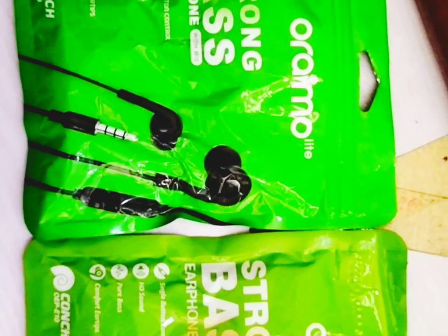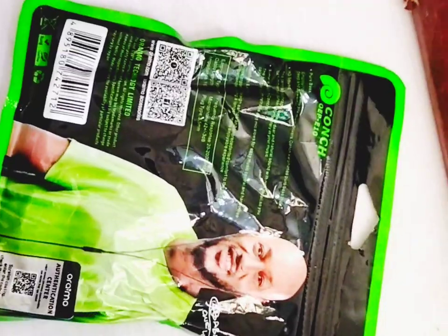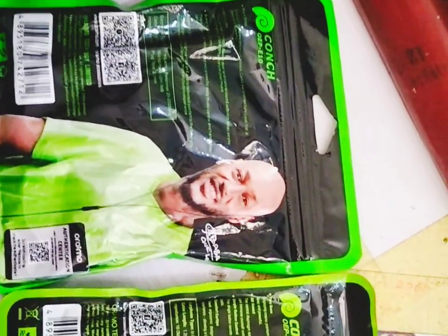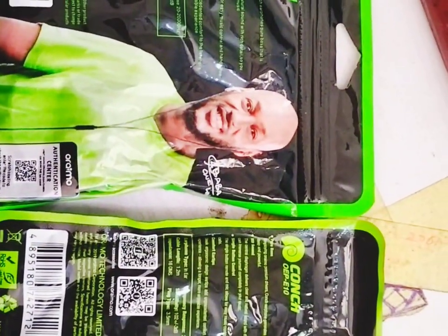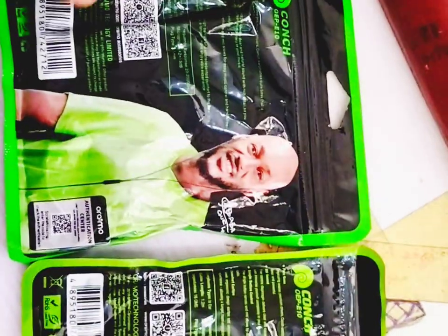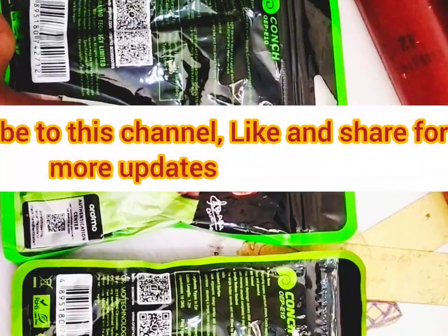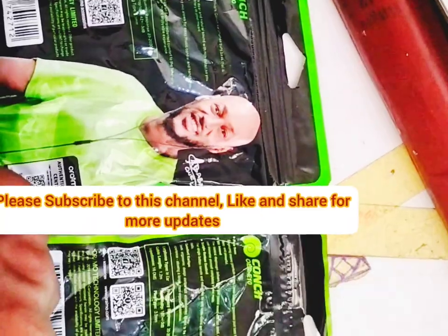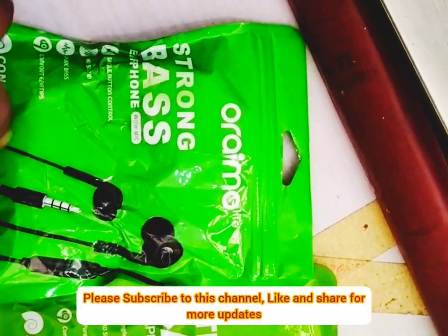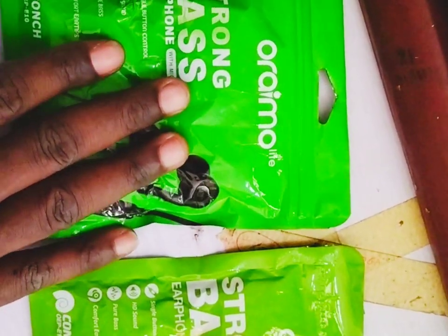One of the things you are going to notice with these earphones is that the color of the packets is not the same. The packets have two different colors. This one is a little bit dimmer in color — more like a light green, like a leaf green. Remember: the original color is lighter, while the fake color is always dimmer.